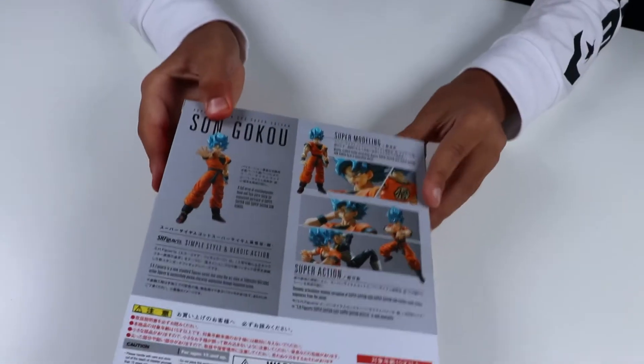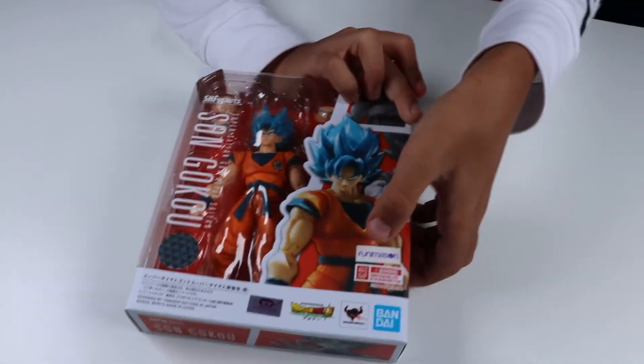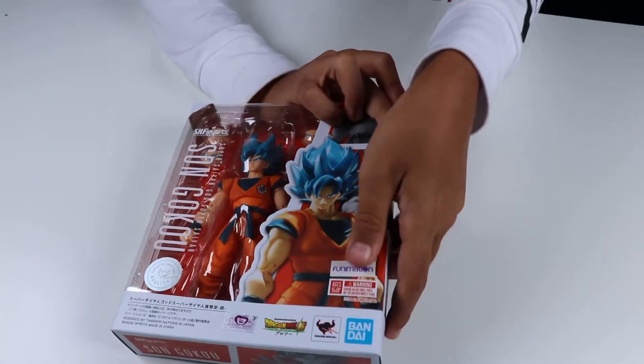If you've got a Vegeta, you can have them doing what I like to call the Galick Kamehameha. I'm not sure if it's actually called that, but I just made it up.